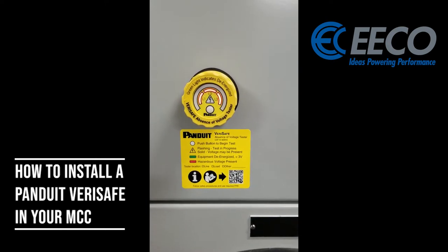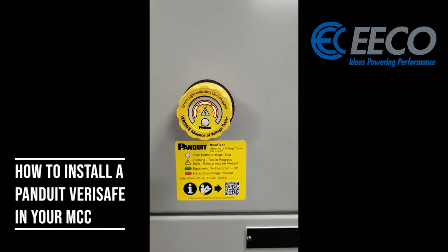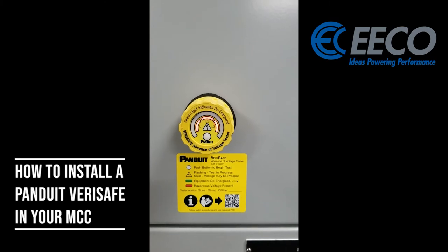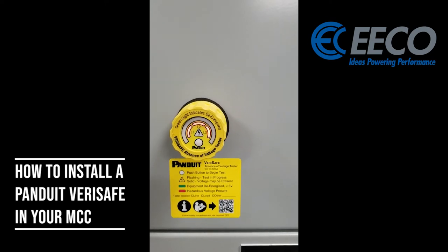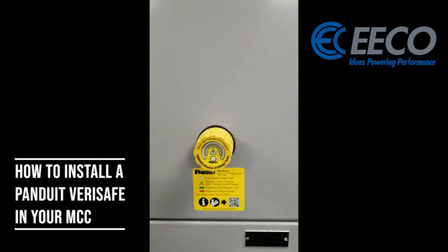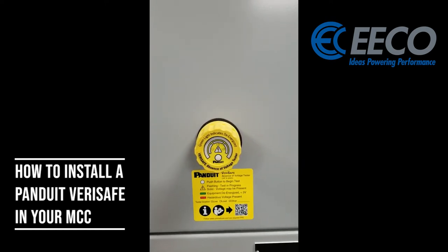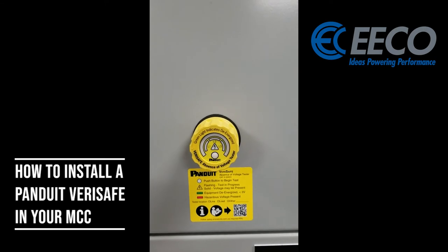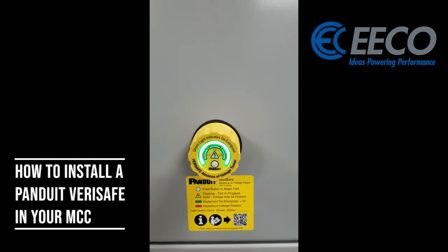So I'm going to cut the breaker off on the MCC as well as the disconnect to the MCC. I have this installed on the line side of my main breaker, so that we know even if I cut the main breaker of the MCC, there could still be voltage present inside the MCC. By doing this, it allows us to have no voltage present inside the unit at all when we cut the disconnect upstream. I've killed the main breaker inside the MCC as well as the breaker upstream. There's a battery inside the unit so it'll still test the presence of voltage. Now I'm all green — the sticker means equipment de-energized, less than three volts present. So this goes all the way down to three volts. We'll do it one more time just to make sure — yep, all green.